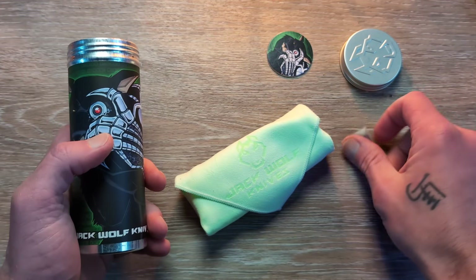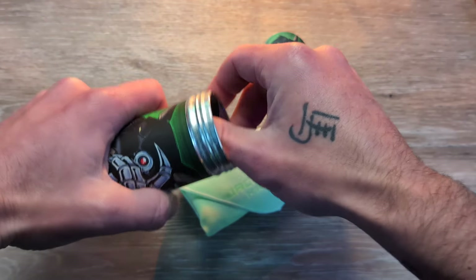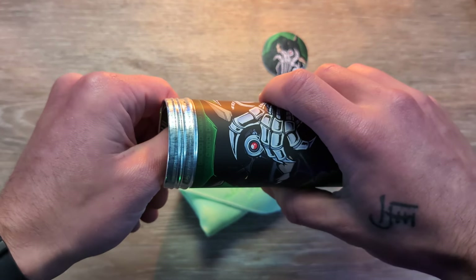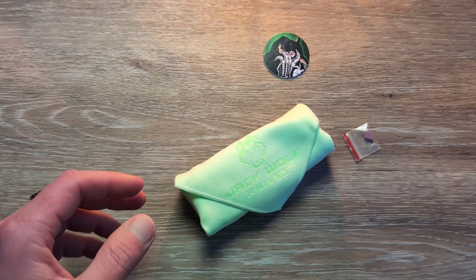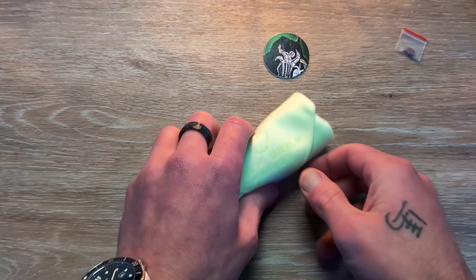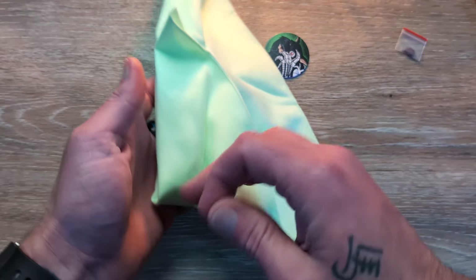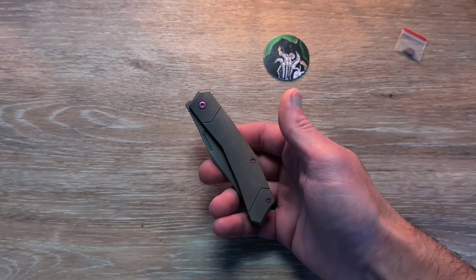We have the can and artwork, we have our pog and a couple of stickers here. We have our filler tab, which is going to be anodized a purplish color. And then we have our microfiber hank here. Very, very nice. And then we have our knife.